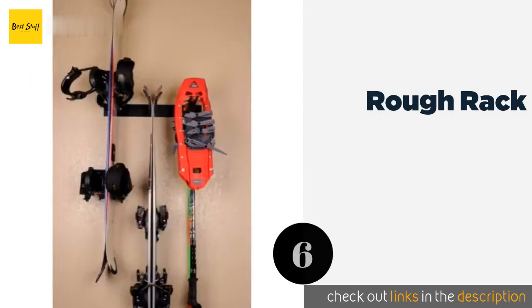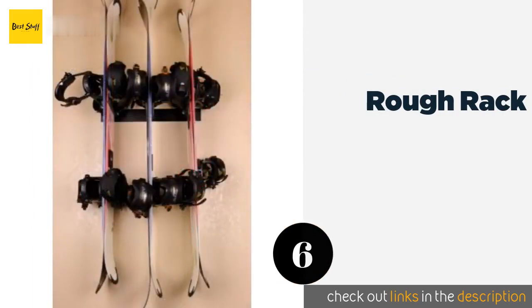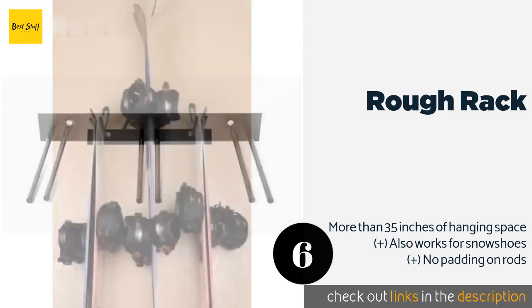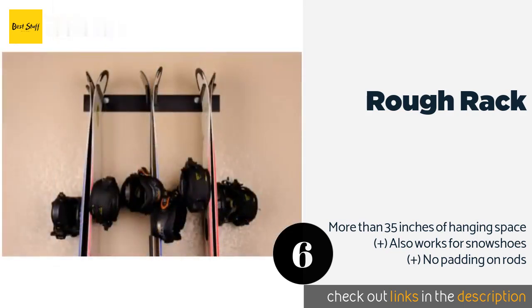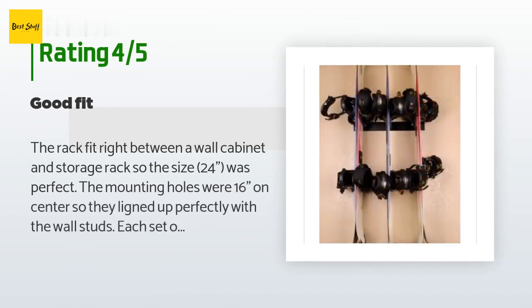The next one is the Rough Rack. If you tend to make snow-capped mountains your second home, the Rough Rack provides a handy place to store all the related trappings you've acquired over the years. It can support six pairs of skis or six boards, so you don't have to limit yourself to just one sport. The price is approximately $60. There are 15 customer reviews with an average rating of 4.5 stars.